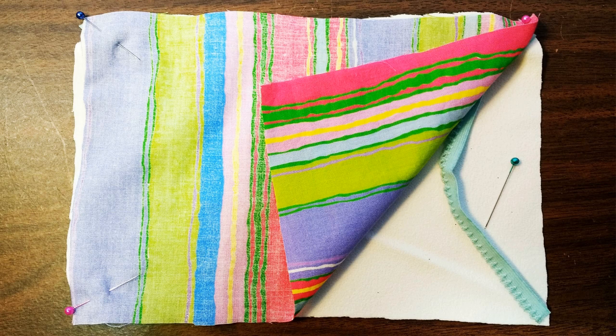Cut two pieces of fabric, six by nine. You're going to put them together right sides together. Then you're going to take your elastic and pin it in each of the short sides — pin one side of the seven-inch elastic in one corner, then go up to the other corner and pin the other end of the elastic there.